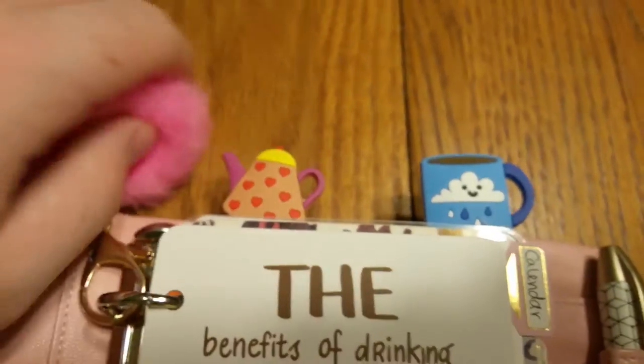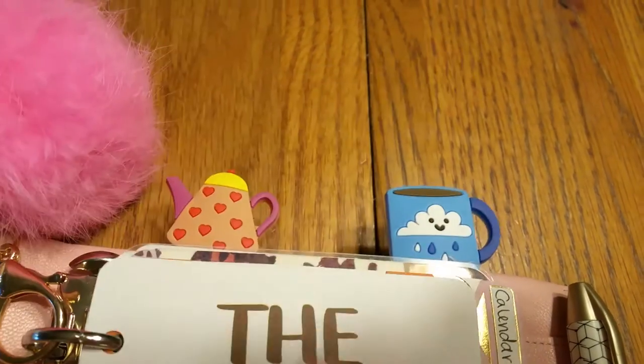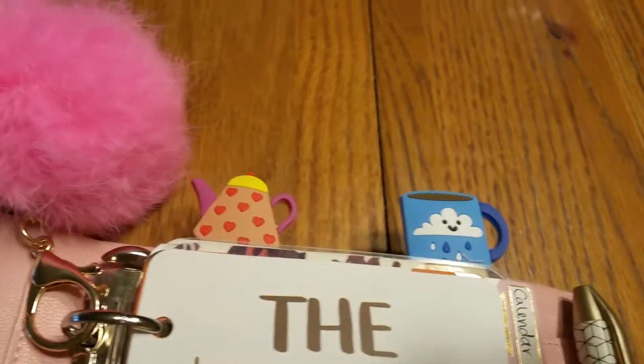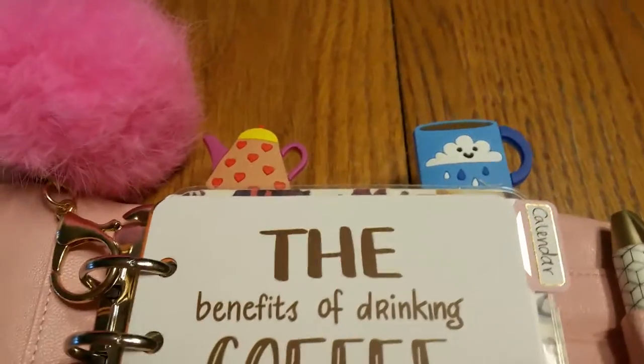Up top the planner clips — I've got this little tea kettle and this little coffee mug with the thunderstorm happening. I guess it's just rain but I'm imagining a thunderstorm since I love thunderstorms. Those are both from the Happy Scrappy kit as well.